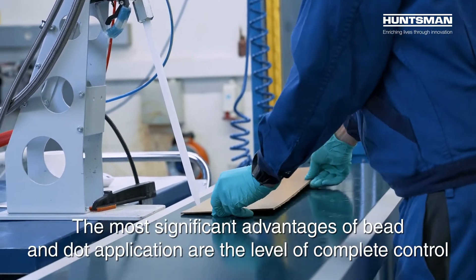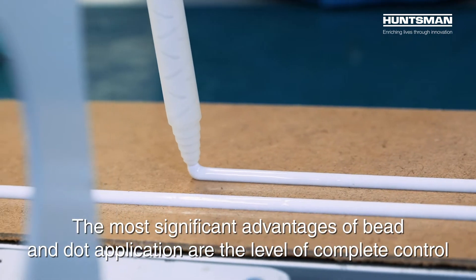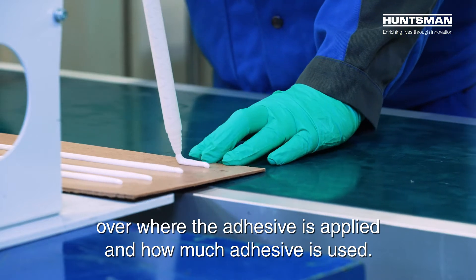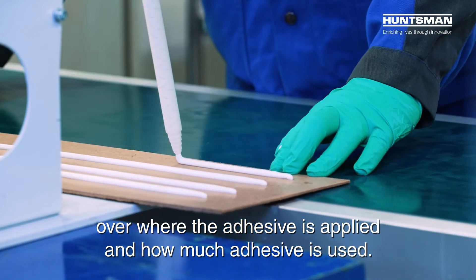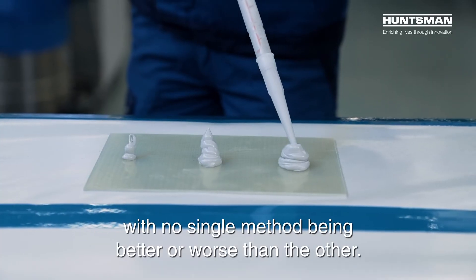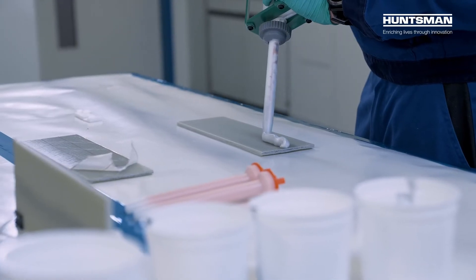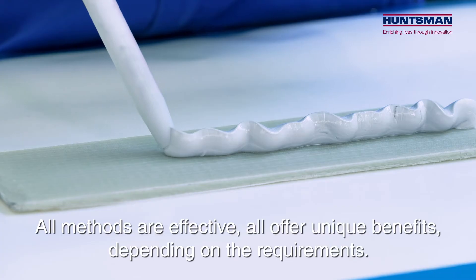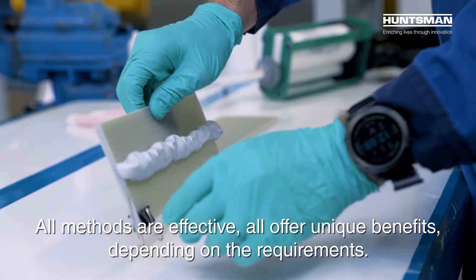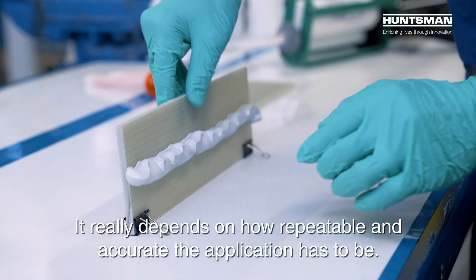The most significant advantages of bead and dot application are the complete control over where the adhesive is applied and how much adhesive is used. A number of adhesive application methods are available, with no single method being better or worse than another. All methods are effective and offer unique benefits depending on the requirements. It really depends on how repeatable and accurate the application has to be.